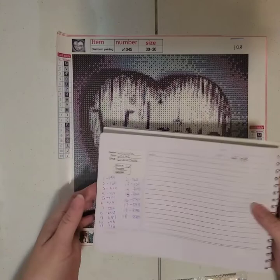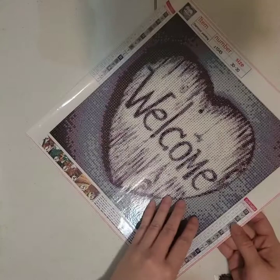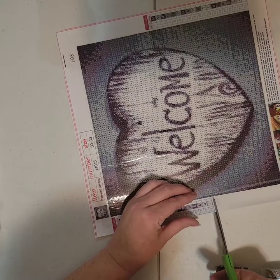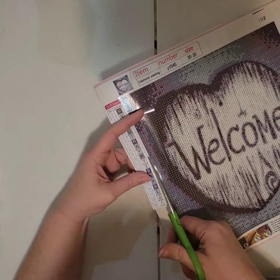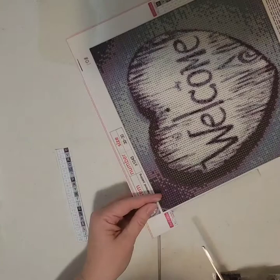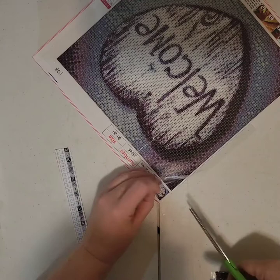I got that done — I wrote down the DMC numbers in my little log book so once I go to unkit this I will be able to. I'm going to cut off the legend — if I did have my printer I would just go ahead and make a copy, but I'm just gonna do it this way. At least these numbers and symbols are a lot bigger. The canvas is pretty thick so I will make sure I'm pushing the sticker paper down really well to make sure it adheres. If not, I'll just use scotch tape like I did on the last one.